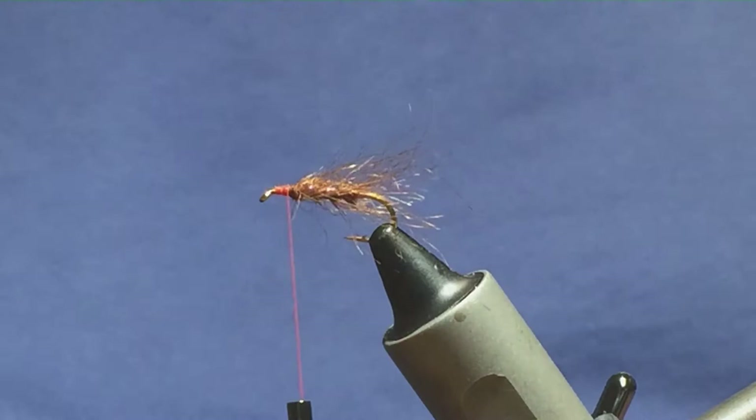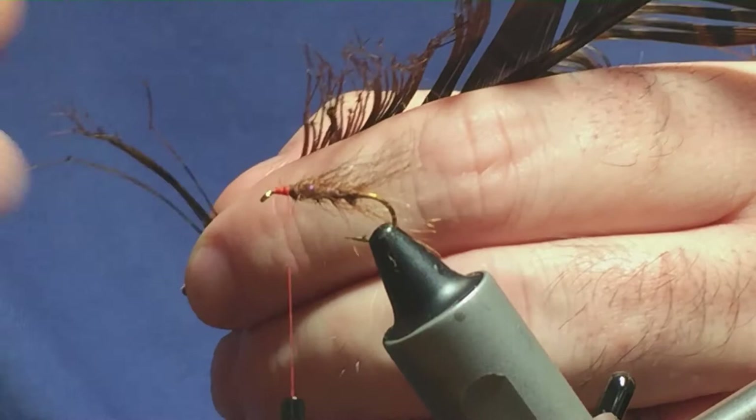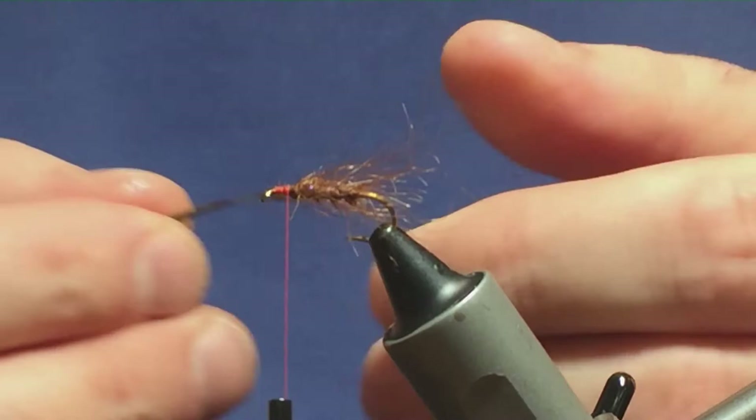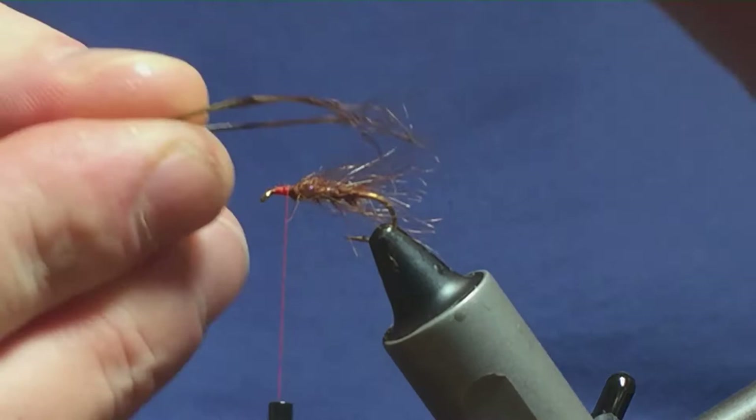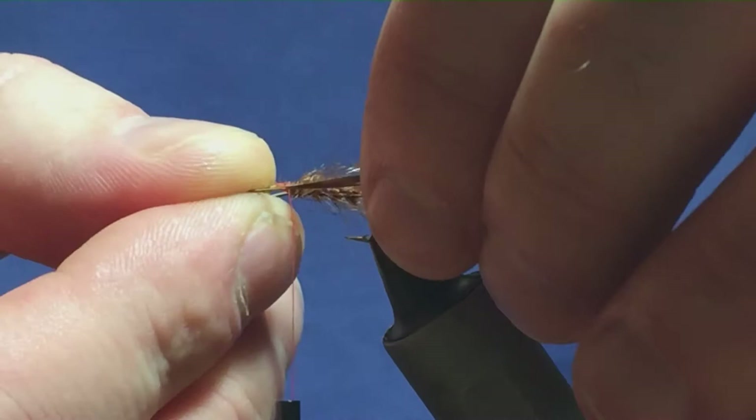I'm going to put some legs on the fly and these are just pre-knotted pheasant tail legs. I'm just going to come in and get myself three for each side and just tear them off the stem. I'll get them separated — three down each side. You can put your pre-knotted pheasant tail legs up or down; it's personal choice, it's up to you.